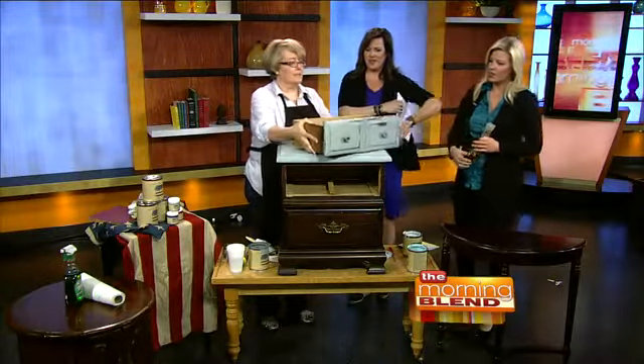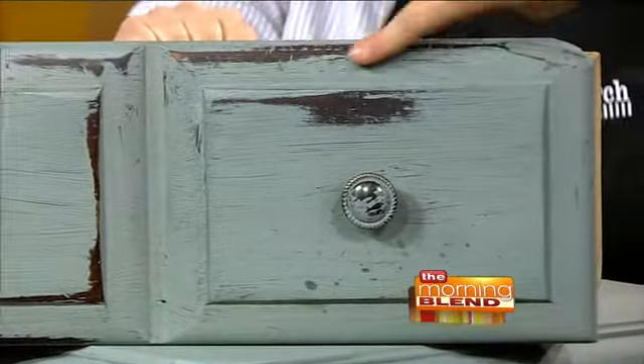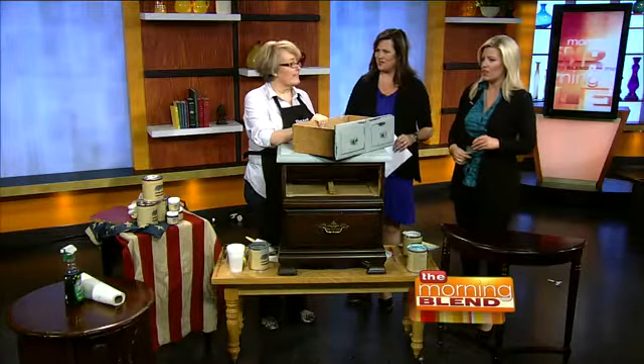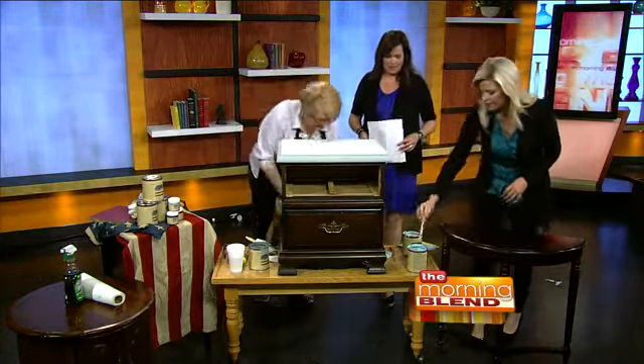This is all dried, waxed, and distressed — can you believe that? No scraping required. That is so beautiful, and I literally did that drawer in like 30 seconds. So what do you do? I just opened some paint and started painting.